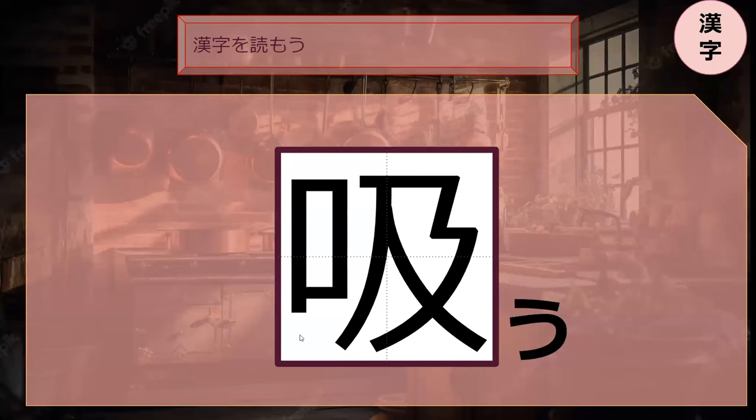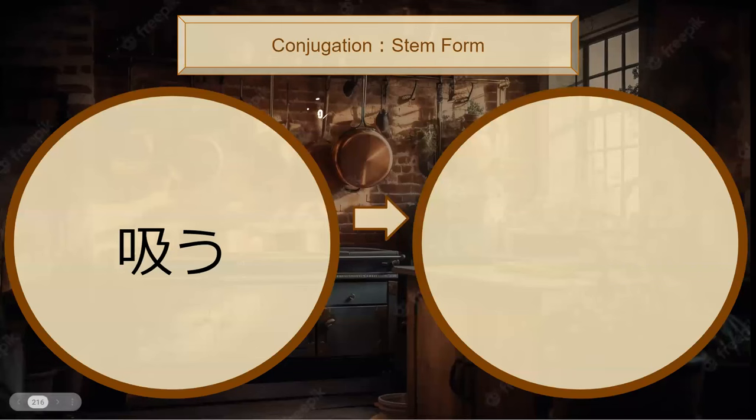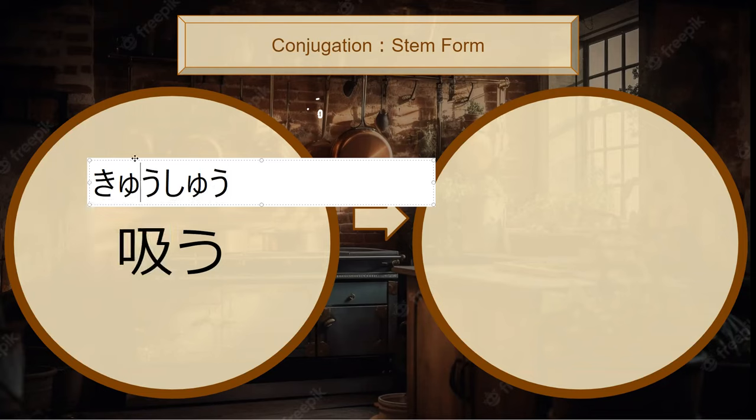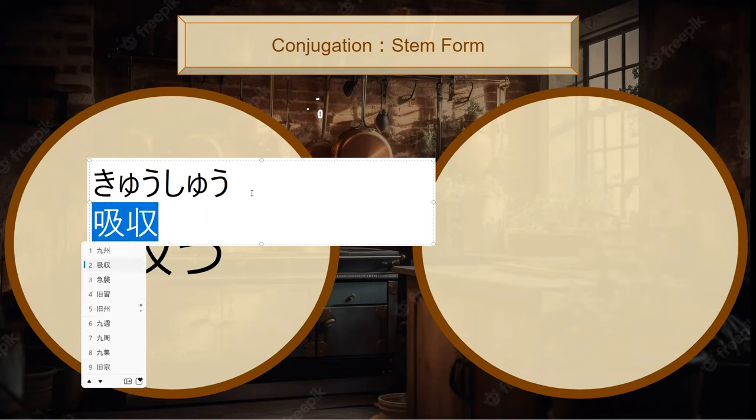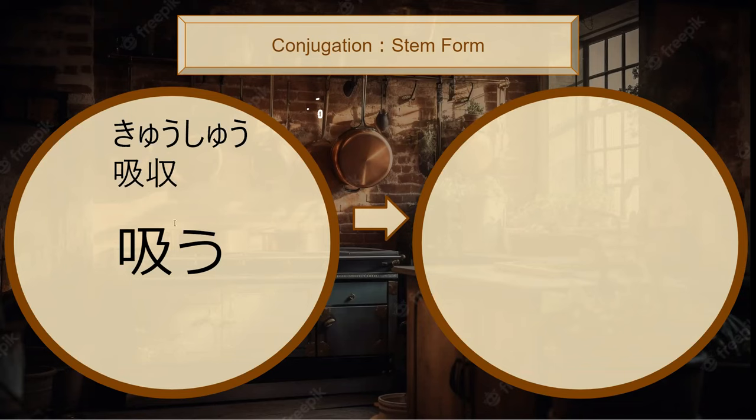Su has the kuchi radical — to suck in air. The compound word was shuu-shuu — to suck and to take, meaning to absorb. In the single reading it's simply suu. What is the stem form of suu? Sui — perfect.